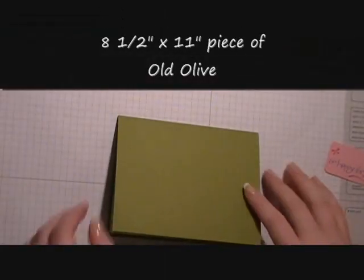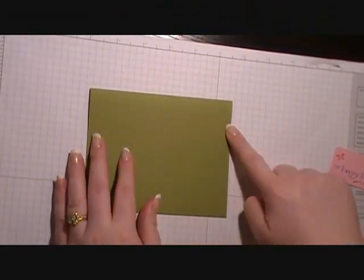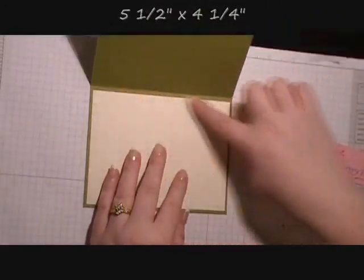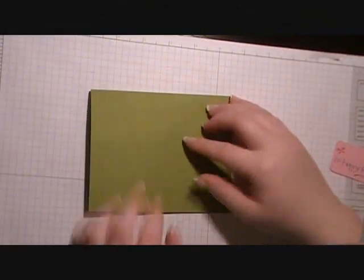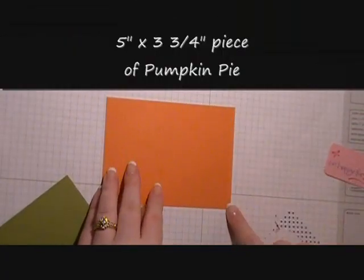Now we're going to bring in our card base. Our card base is Old Olive card stock and it measures five and a half by four and a quarter. I've already placed in a five and a quarter inch by four inch piece of Very Vanilla card stock. We're going to adhere a five inch by three and three quarter inch piece of Pumpkin Pie.